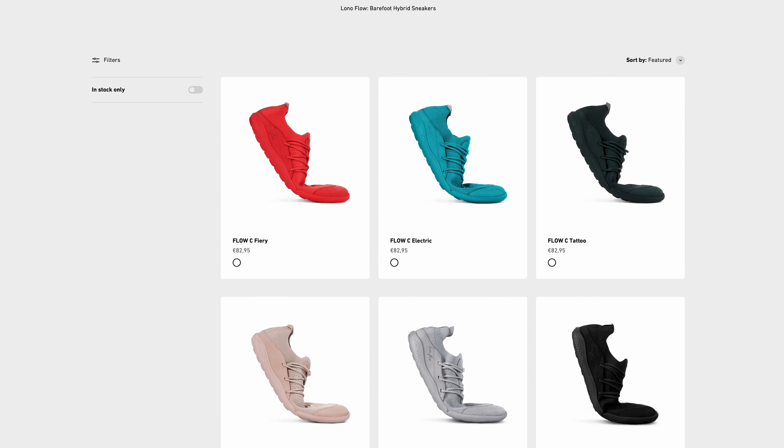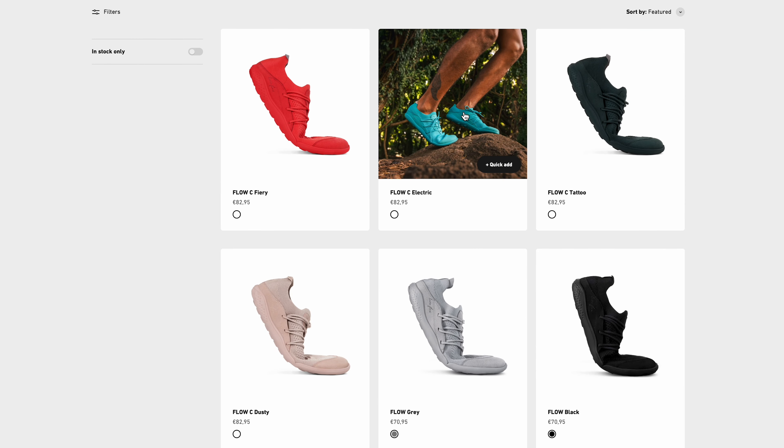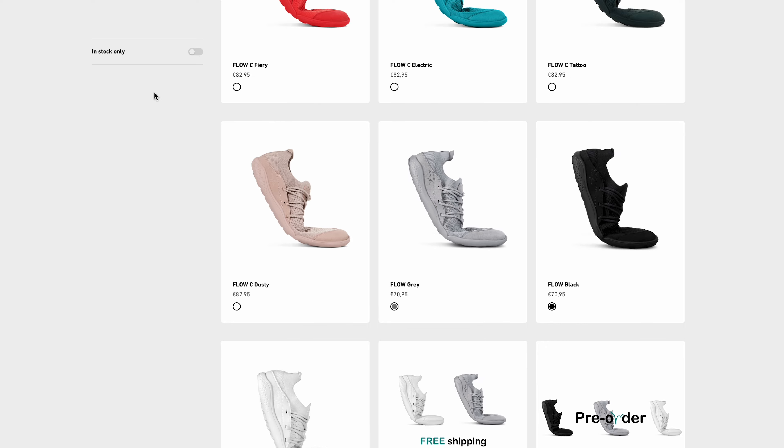Would I recommend this shoe? I have to say yes — for the price of around 70 euros they're absolutely fantastic. They're everything you'd want in a barefoot shoe. If you want something like the Vibram Five Fingers they're going to cost you around 40 euros more, and you can actually get these even cheaper using my link in the description below. There's a nice range of colors on the website — I really like the new blue color they've got out, so Lono if you're watching please send me those as well.